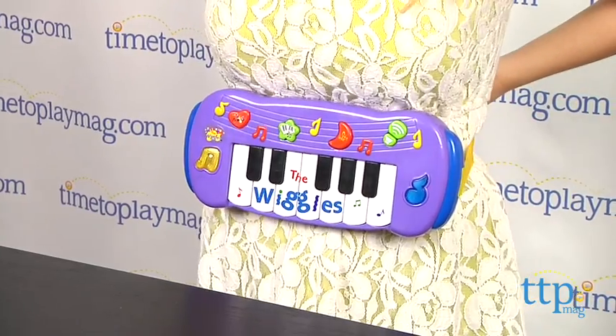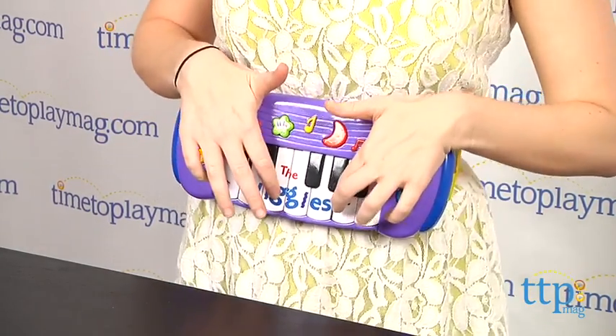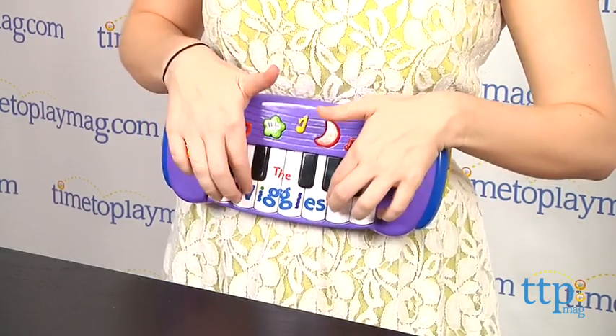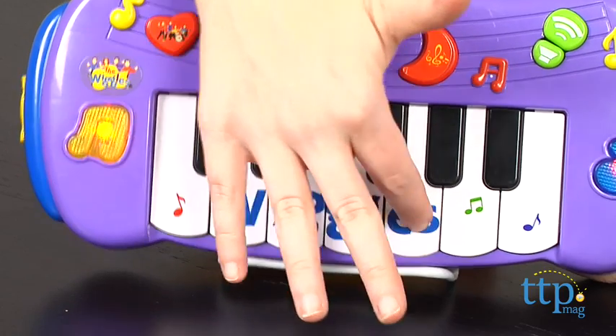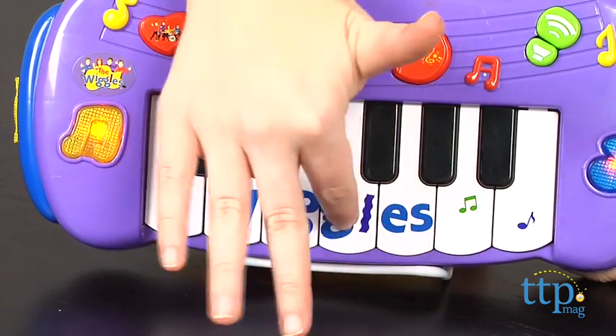The keyboard also features a waistband so kids can snap it around their waist and dance as they play. This is a simple music toy that will definitely appeal to Wiggles fans. We like that it features a compact design and multiple play modes to engage fans with some of the band's best selling songs.